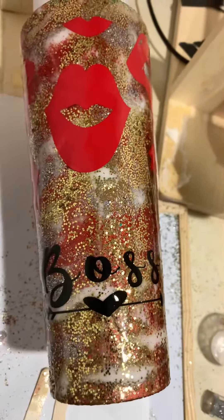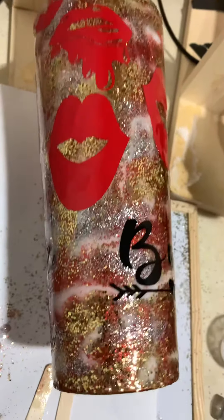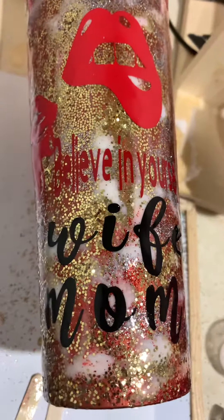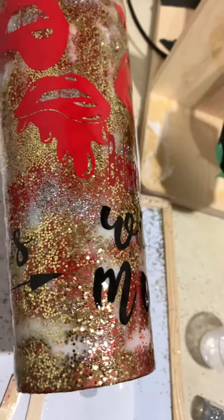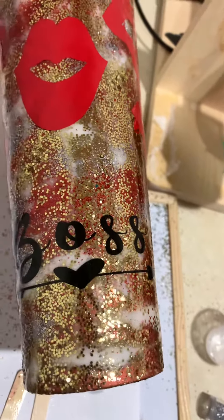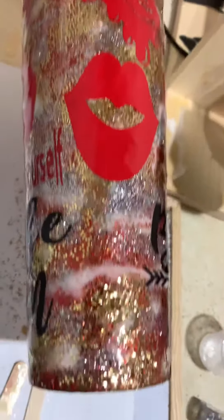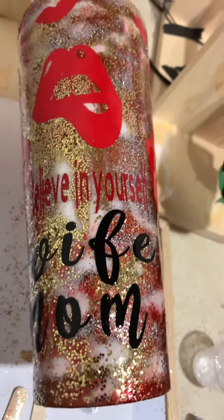I'm gonna try some more and I'm gonna try to go live while I'm doing this, so we'll see. Let me know what you think! This is my first time trying glitter all over — I've done a little bit of glitter before but not like all over. It looks good, I like it. See you guys next time!